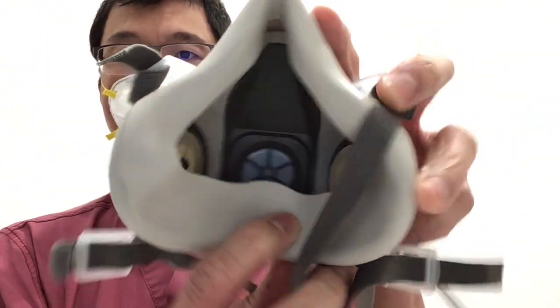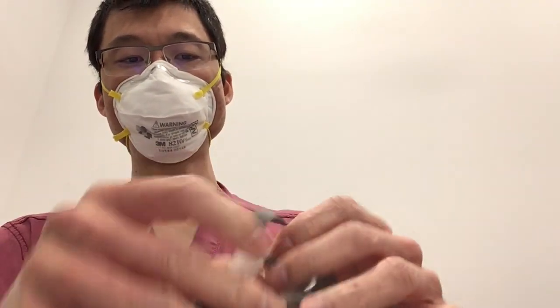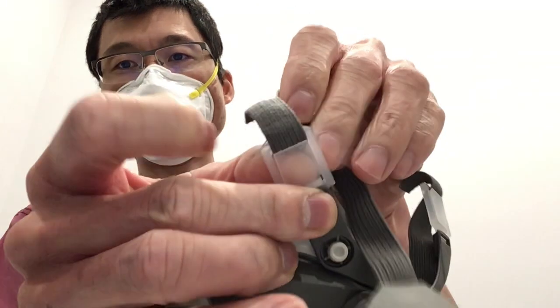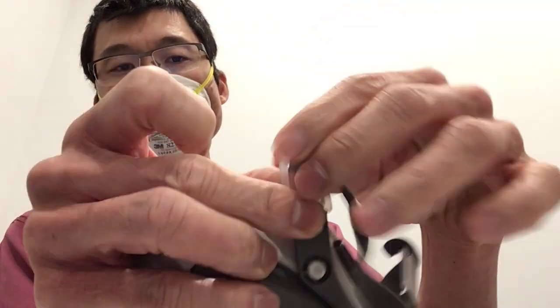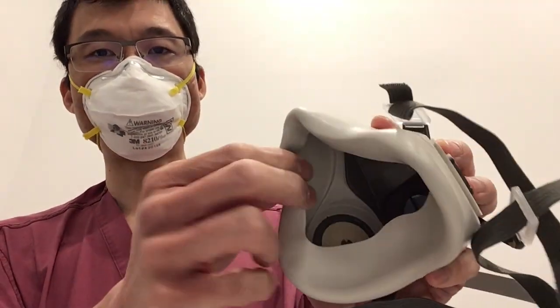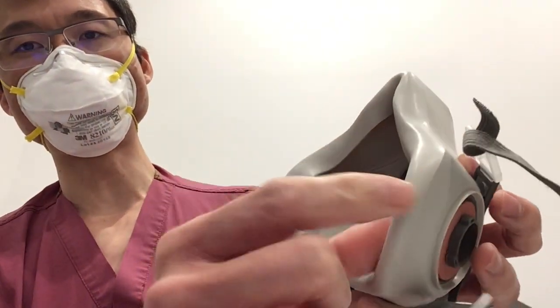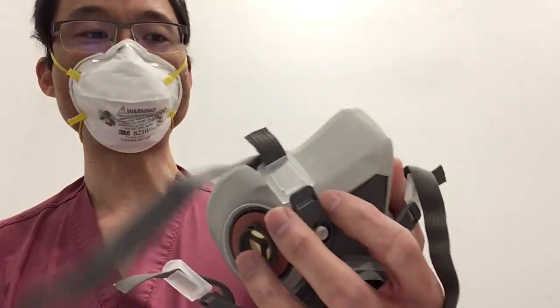Overall pretty good. Got these nice little easy tabs to adjust. And to undo it, you have to push this button on the inside and you can pull it back. The rubber is pretty soft. It doesn't have a big edge, though, so that's going to make it harder to seal, and we're going to test how well this thing seals on our mannequin head today.